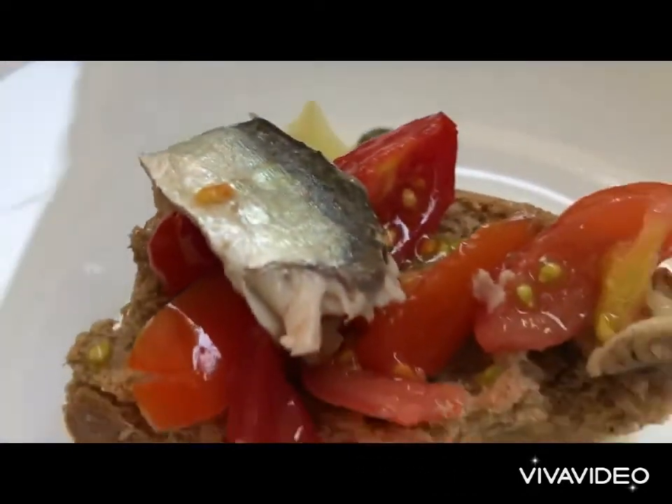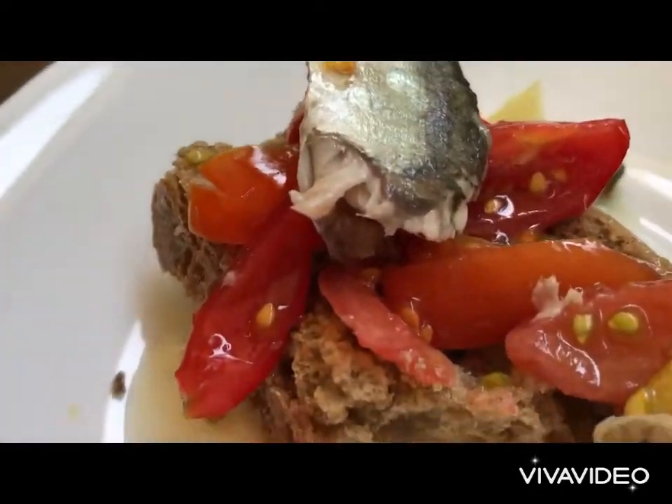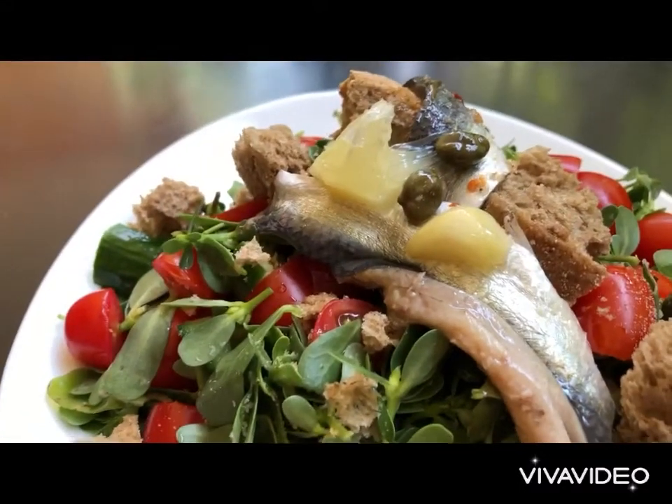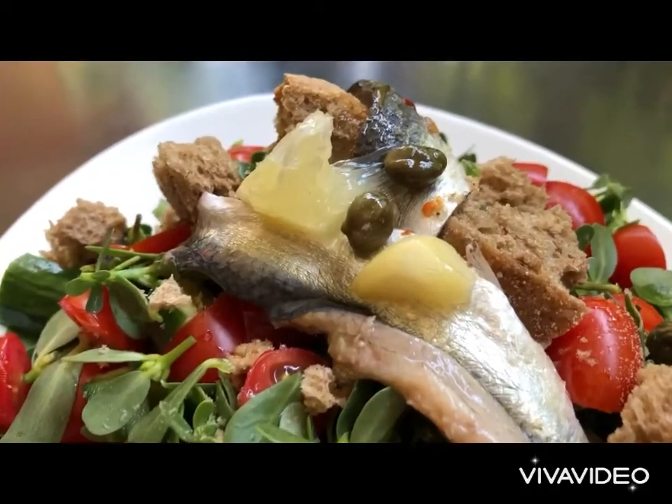Amazing! Absolutely amazing. And of course you could also garnish your salad with these cured fish and have an amazing, healthy plate.